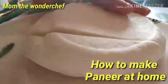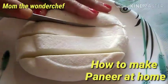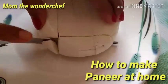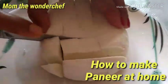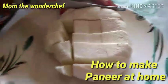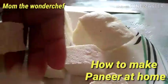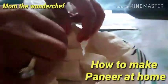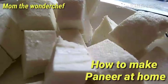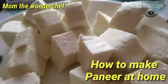Now we are going to cut it into cubes. See the texture — very soft. Try to spend a few minutes to make paneer at home; it's very hygienic and healthy. When you cut it, it's so soft. You can make it into cubes and prepare paneer matar curry, paneer butter masala, and more. Paneer contains a lot of proteins — you can add it to wheat flour to make rotis. I hope you try this at home and please share your comments. Make homemade paneer rather than buying outside.